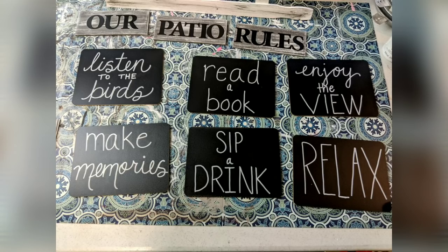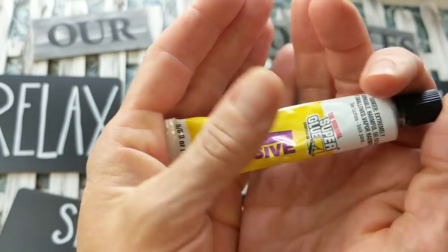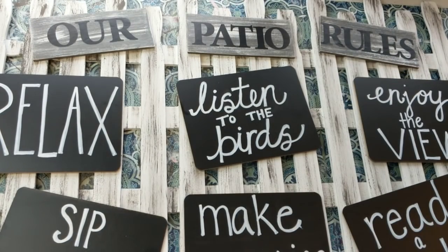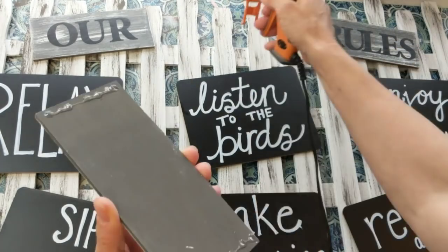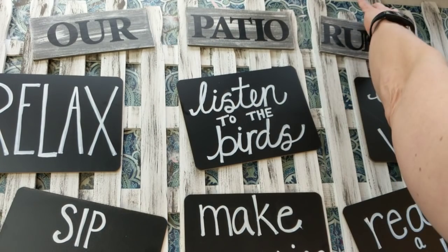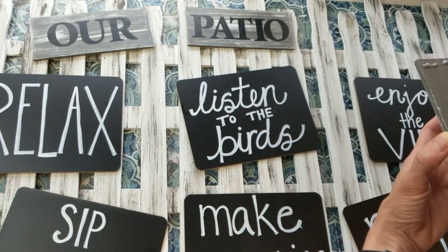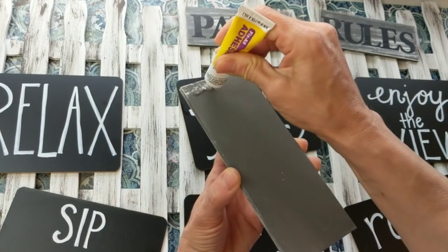Here's what they look like going over them once with the paint marker, and then going over them again just to make the letters bolder and stand out more. The last thing I'm going to do is attach these chalkboards to the fence and the three signs at the top. I'm using a combination of my Fix All adhesive from Dollar Tree and my Gorilla hot glue, just making sure everything is secure because this will be outside on our patio wall.